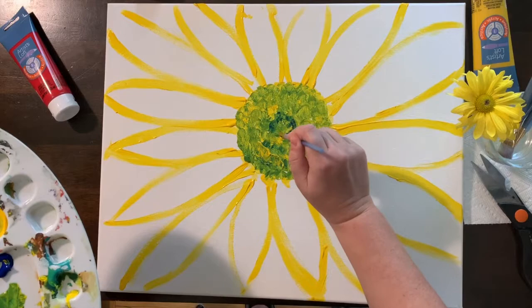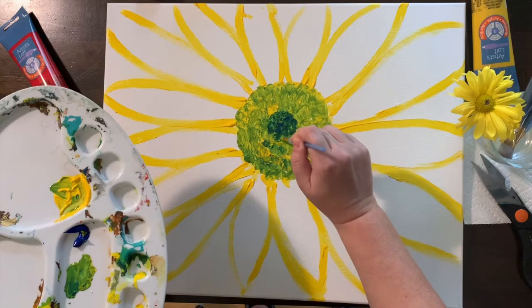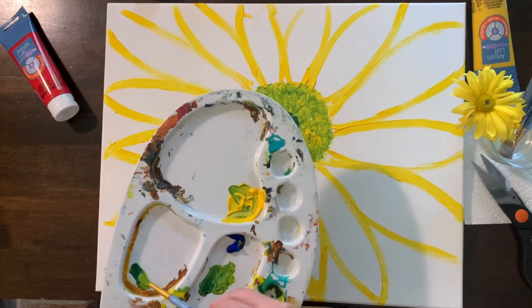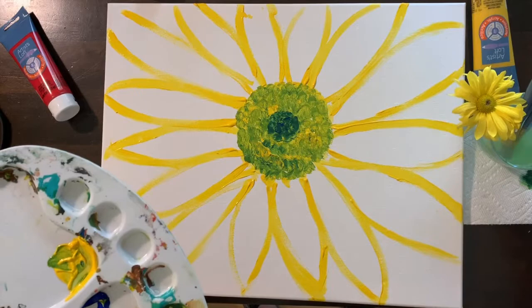Once I have that greenish-yellowish layer down, I'm going to come in with blue. The center is darker on the flower and I really want to showcase that, so I'm going to use a darker blue to make that smaller circle in the middle. I wash my brush out a little now because I'm going to work on the petals.